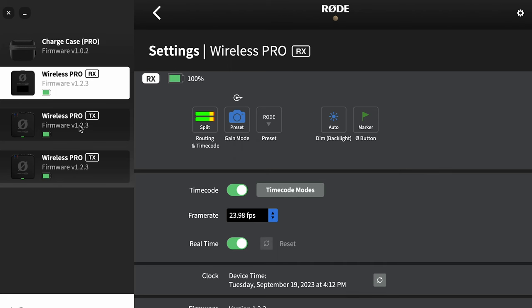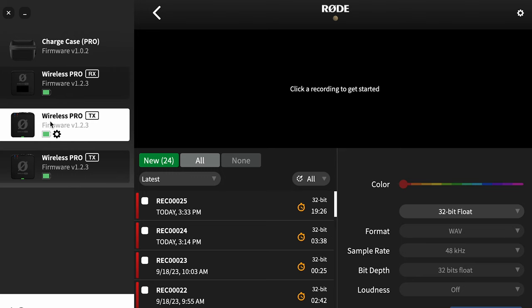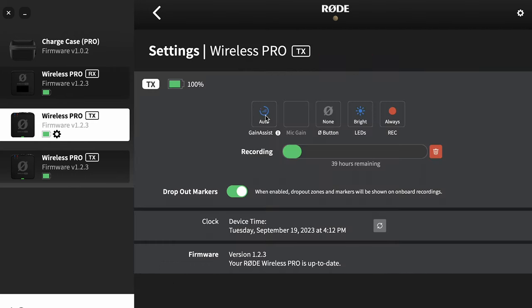Let's look at the options on the transmitters themselves. Once again we click on a transmitter and click the little cog. The first option is gain assist, which is going to help you with clipping audio — that's when your subject gets too loud and it overloads the recording device.